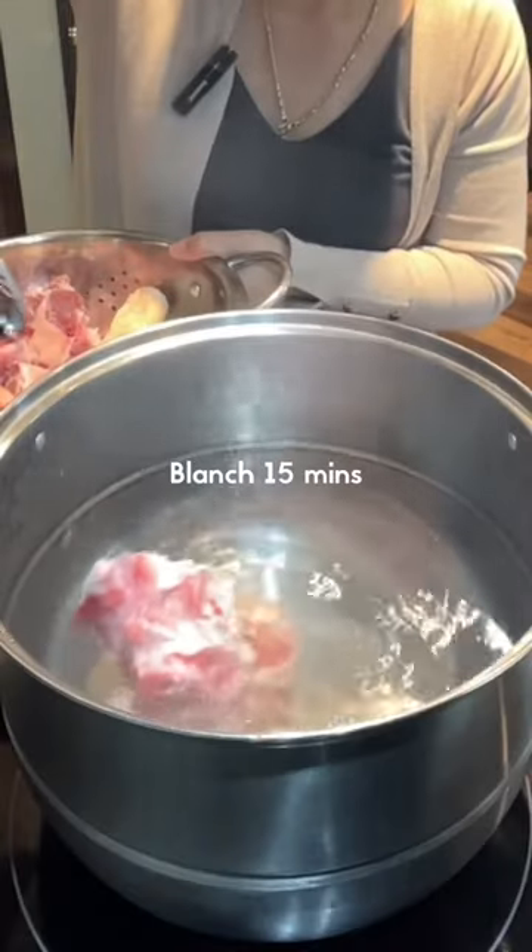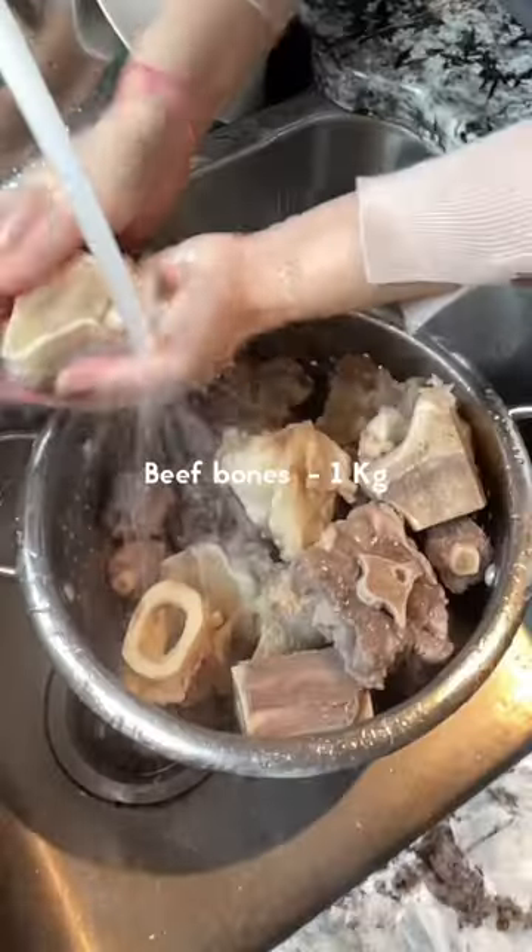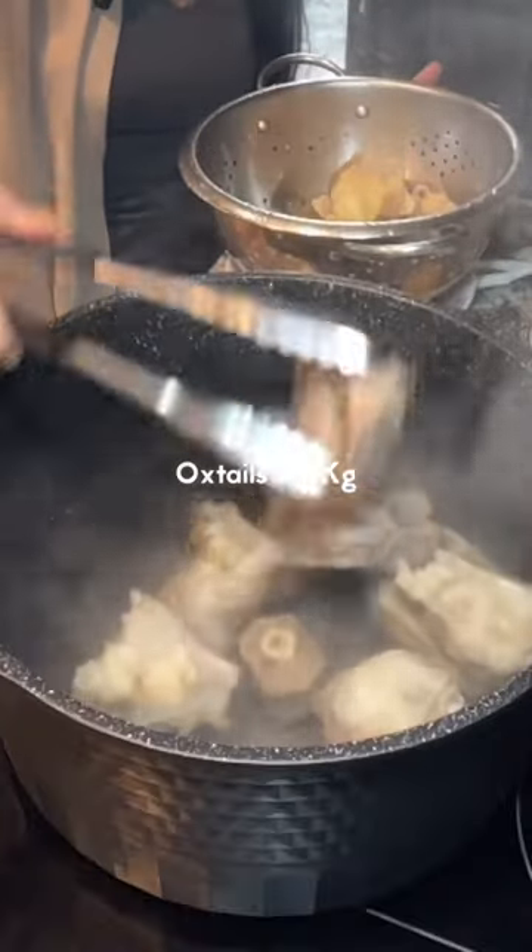In a big pot, bring six liters of water to boil. When you see the water boiling, add pre-boiled beef bone and one kilogram of oxtail.